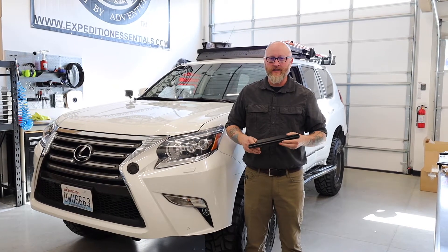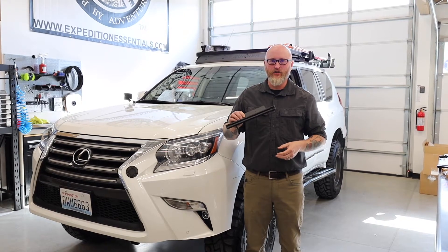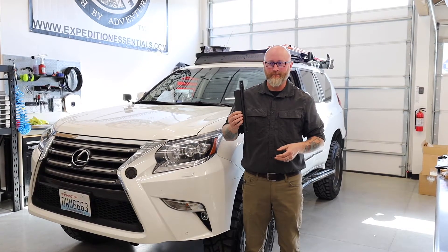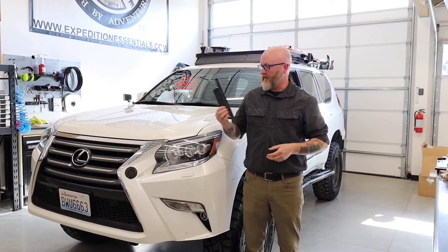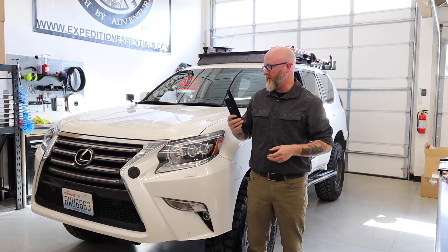Hey guys, it's Jeff with Expedition Essentials and today we're going to give you a walkthrough on how to install the new GX460 track mount. It's pretty easy, and luckily awesome customer Mike brought us this pretty sweet GX to do this install on, so let's get started.